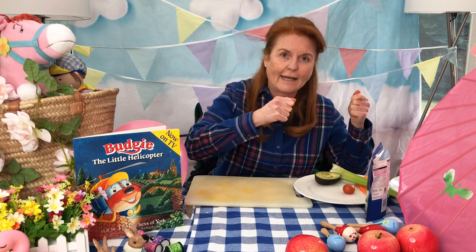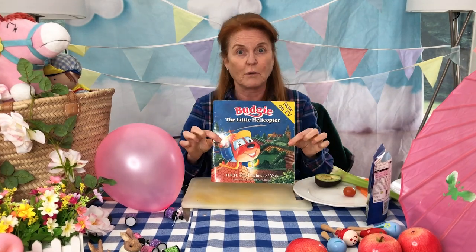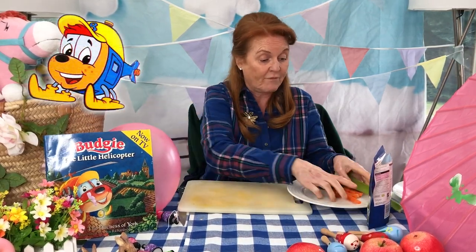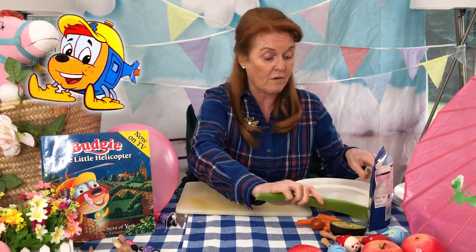Now then, today: Budgie the Little Helicopter. Can you sing the song? Budgie the little helicopter — he is brave. No, no, no, I've forgotten the words. Budgie the helicopter! So you're going to quickly read the book and then you're going to think, yippee doo, I'm going to make Budgie the helicopter today. And we're going to make him in a lovely, delicious, flying plate — very healthy and all perfect. Are you ready?